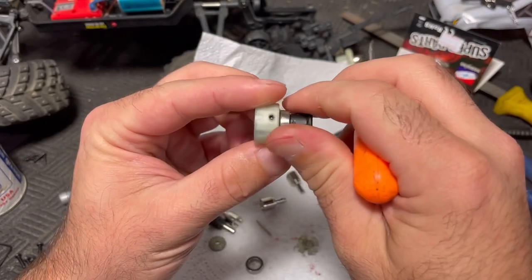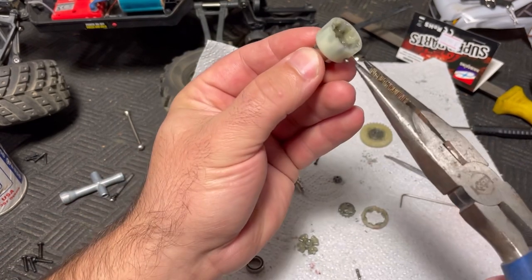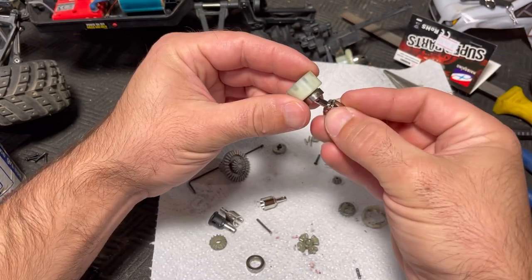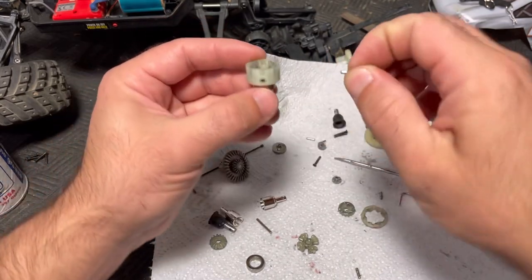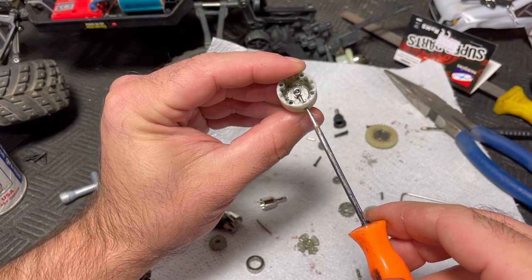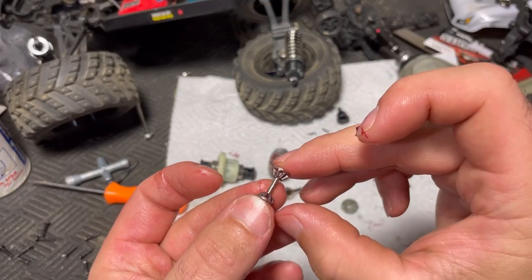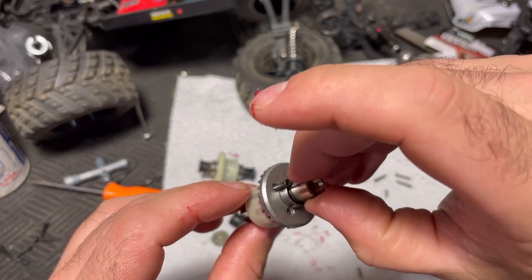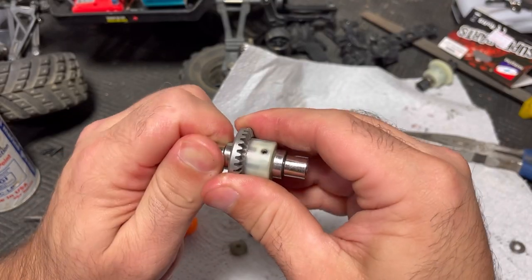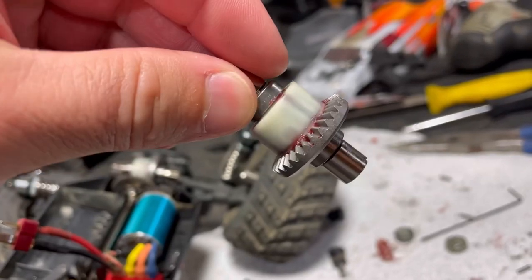To get this pin out of here you actually have to remove this little set screw, let that pin come through the hole, and then you can pull it out. Make sure you don't screw this screw in too far or it'll actually lock the diff in place and keep it from turning. Verify that before you install it. Alright, I've got the front one done now too.